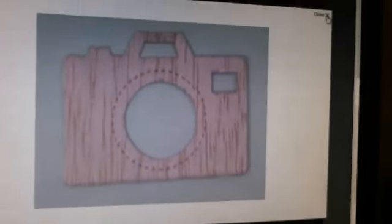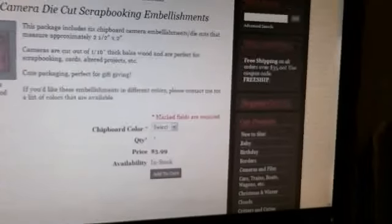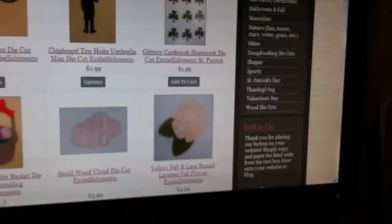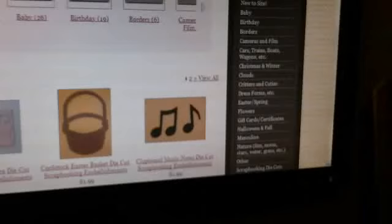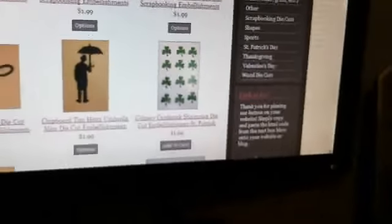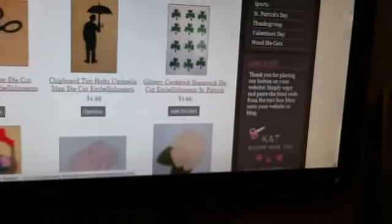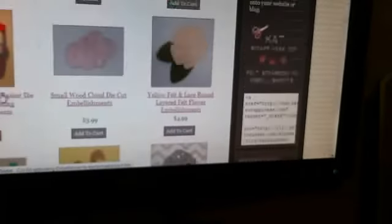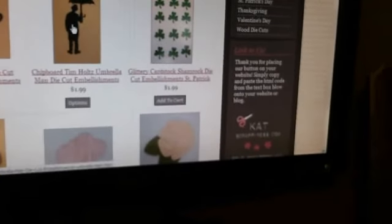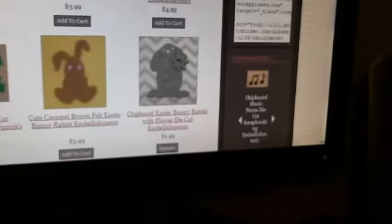Hopefully you guys are seeing this. These are the new balsa wood Cat Scrappiness additions to the website. They are super cute — love them. If you go to catscrappiness.com and go to the main page right here, it says 'new to site.' And if you click on that, you will come to this page and here you can see all of the new dies that she's added. This is also new — the Easter basket — and you can get it plain or you can get it filled. Really, really, really cute embellishments, you guys. And she's got the Tim Holtz umbrella man and the Tim Holtz scissors — at least I think that's Tim Holtz scissors.